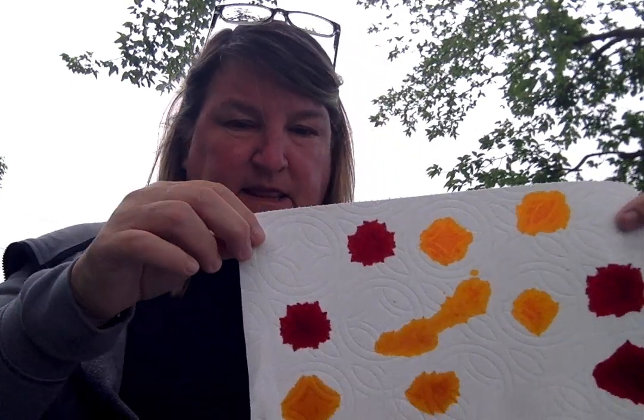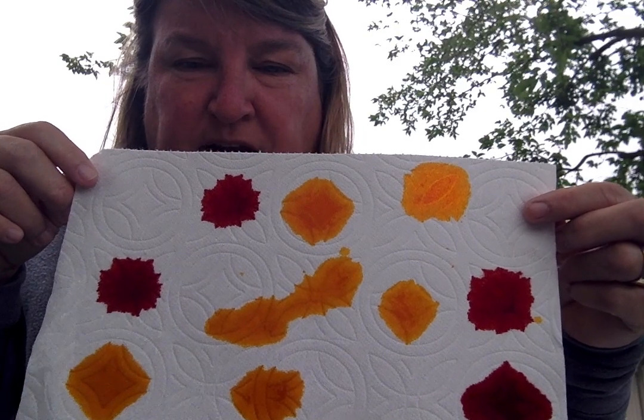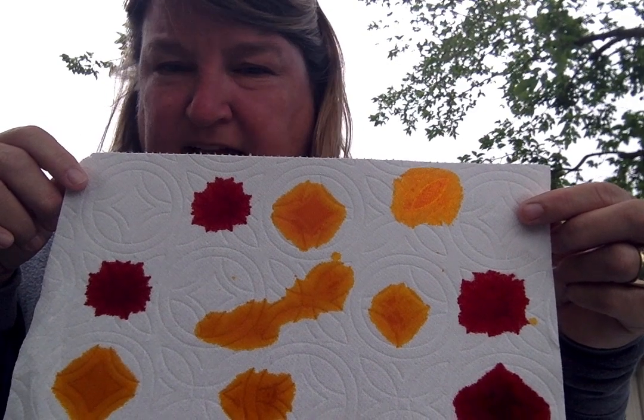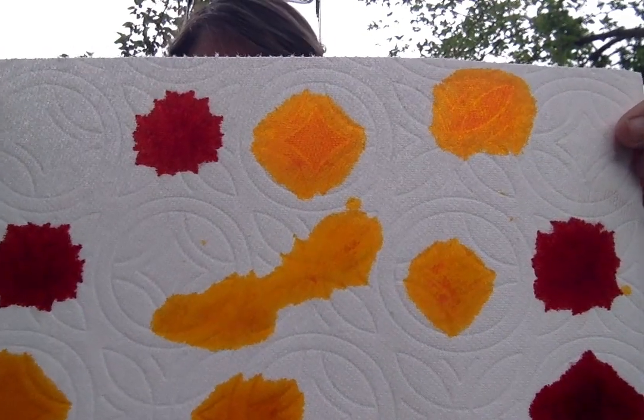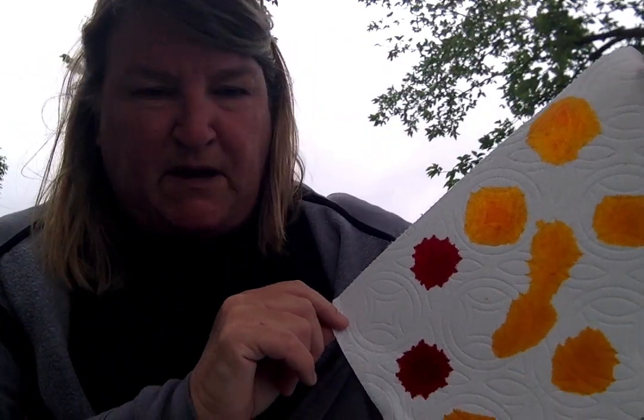It goes through like this, and what you can do is you can make your spots on here and then you could have mommy or daddy cut out a giraffe for you, or you could do it with construction paper and use this as your spots on the construction paper.